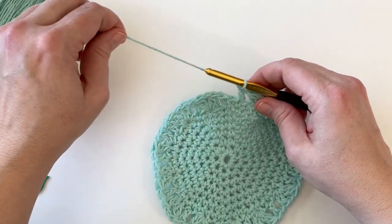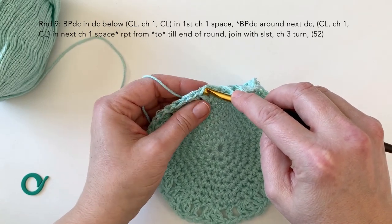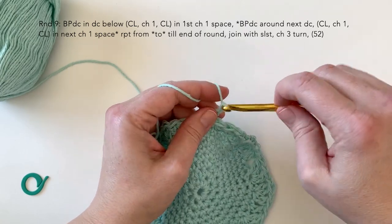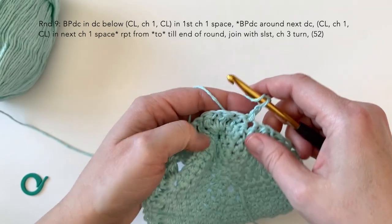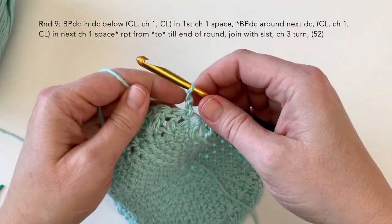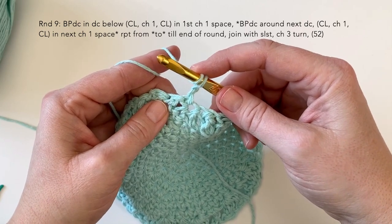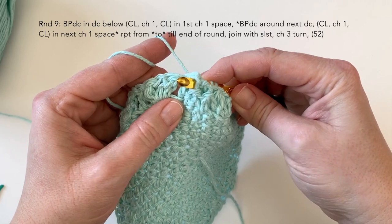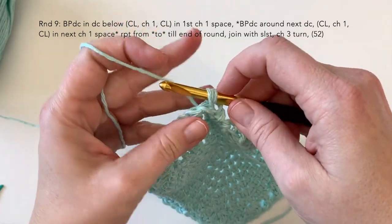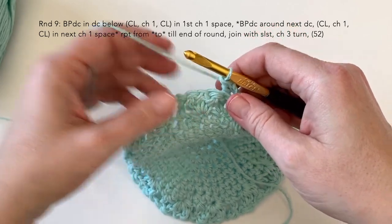Moving on to round nine, we are going to be joining and turning now at every round. At the top of the double crochet here, just join with a slip stitch, then chain three — one, two, three — and turn your work. We want to locate our first double crochet here and we're going to be doing a back post double crochet. To do that, yarn over — it's like doing a double crochet — except we're going to be inserting the hook from back to front and around that post. Pull up a loop so we've got three loops on our hook, yarn over through two, yarn over through two. That's your first back post double crochet.